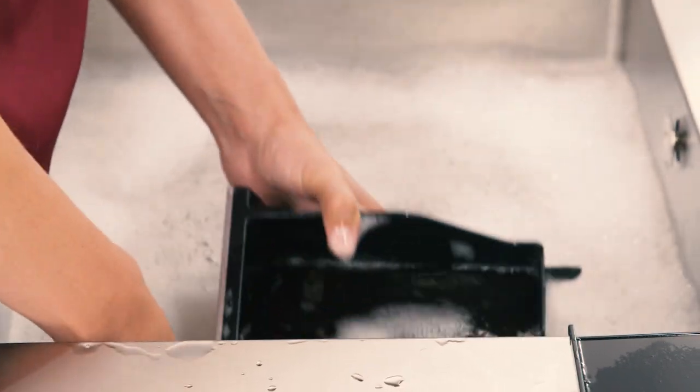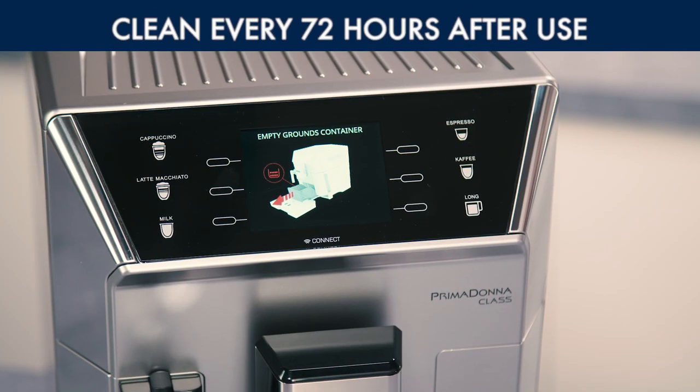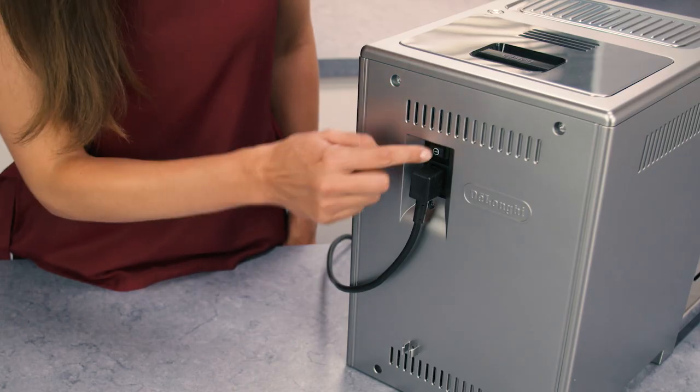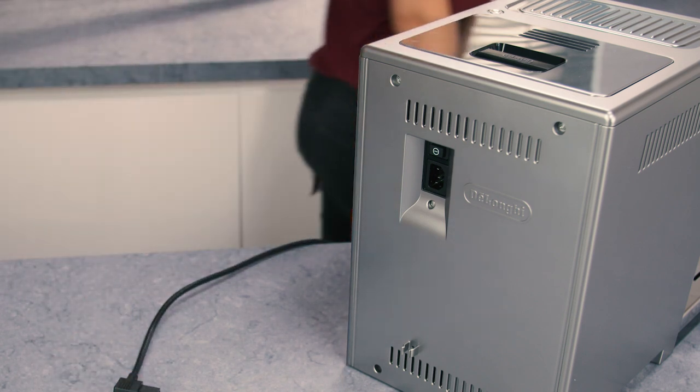Even if not full, the empty grounds container message appears on the display 72 hours after the first coffee has been prepared. For the 72 hours to be calculated correctly, the machine must never be turned off with the main switch.